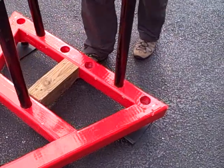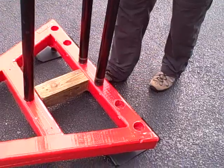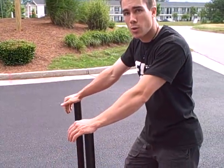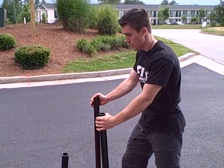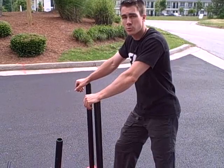Another cool thing is there are multiple holes, so you can offset the pipes for pushing. What's the purpose of that? Well, this is going to dynamically challenge your core while you're pushing the sled. Having to keep the sled on the line means you're going to have to push harder with one side than the other, so that's obviously going to challenge your core a lot more.